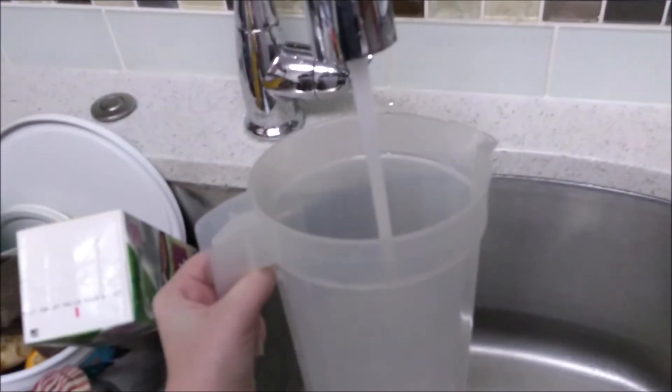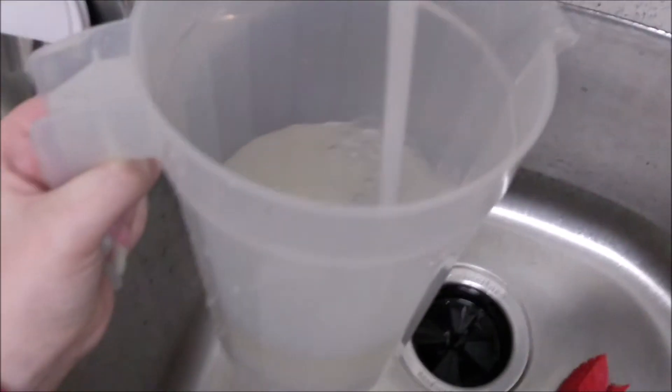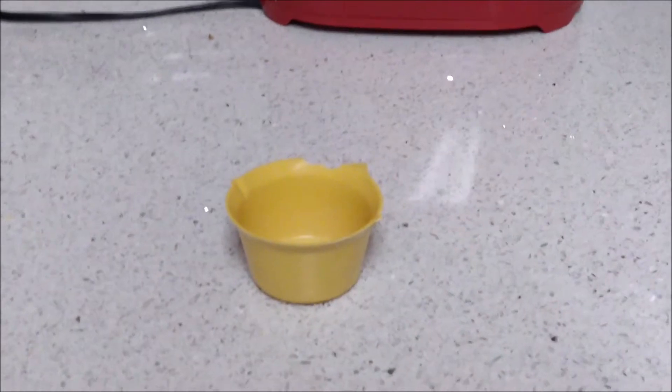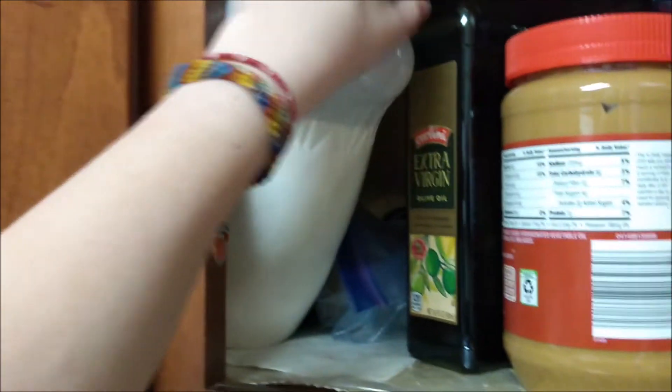Get two quarts of water. I don't care how, but you need two quarts. Here, I'm using a two-quart pitcher. To create your magnificent Kool-Aid, you also need one cup of sugar. It is best if you steal this illegally.